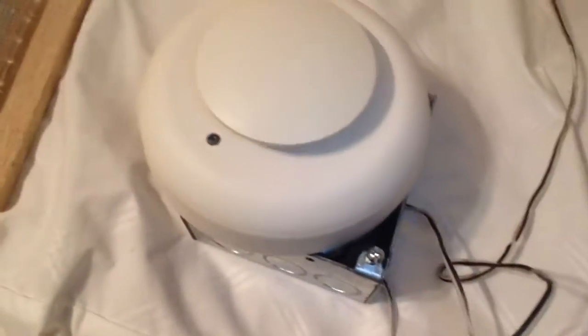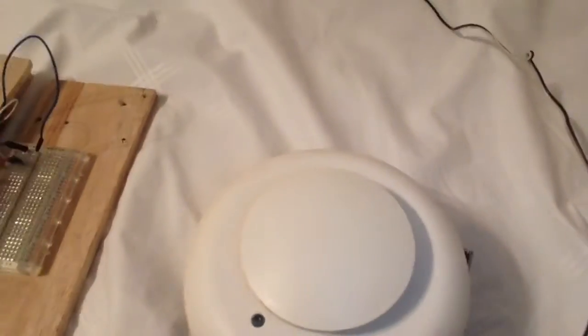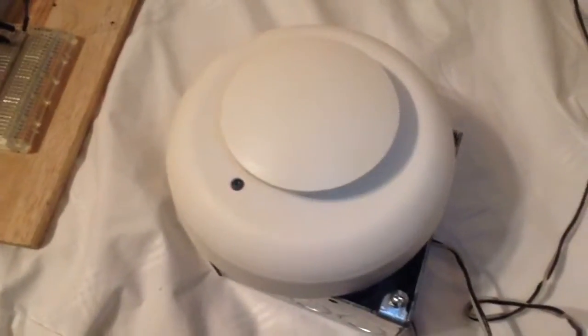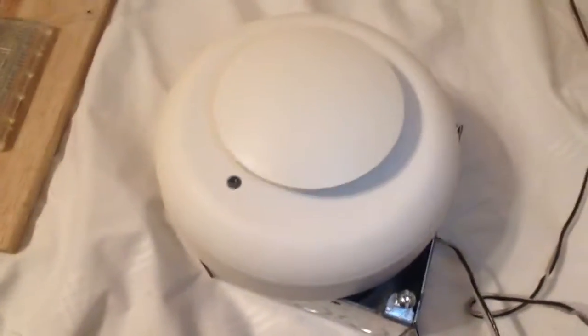Other models of this detector also have sounders, temperature sensors, extreme heat and extreme cold sensors, and other gas sensors inside them. This just happens to be the basic commercial version of this detector.